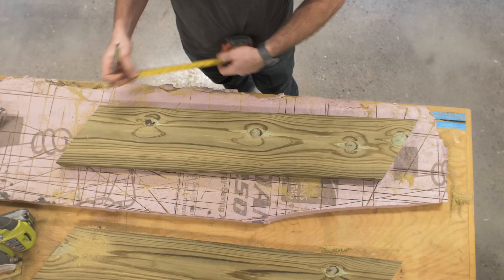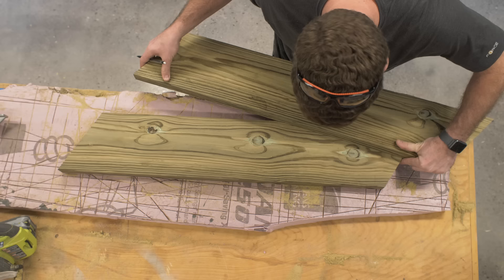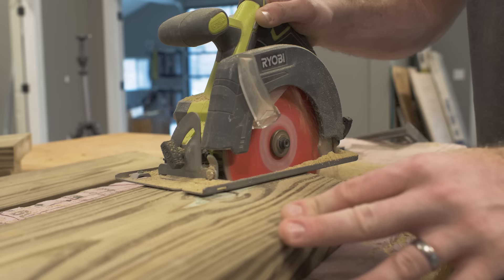Now we're going to add a taper to the back of the legs. To do so I'm going to refer to the instructions on my website and lay out two tick marks per those dimensions, then I'll use a straight edge to connect those two marks and follow along that line with the circular saw.